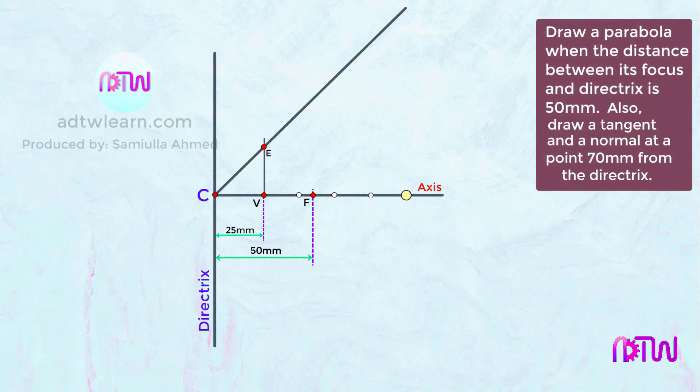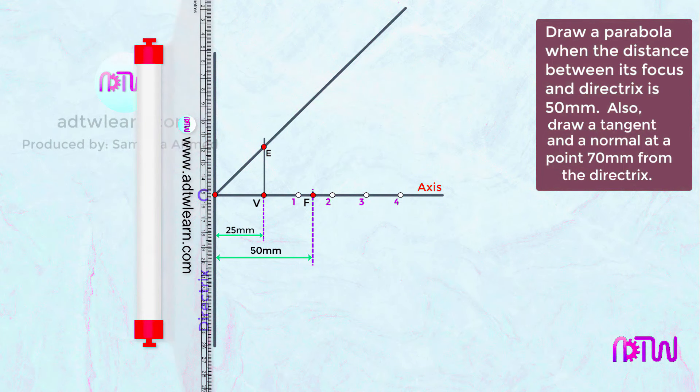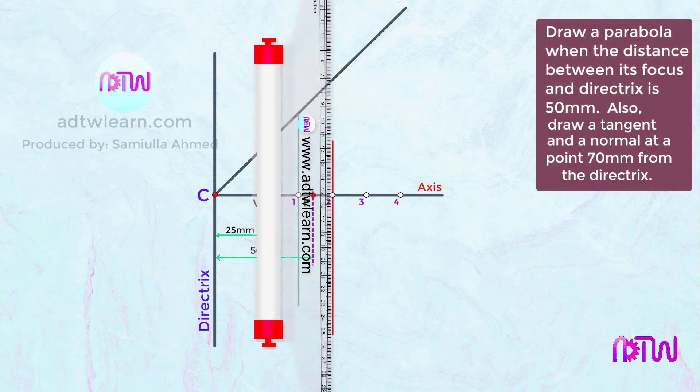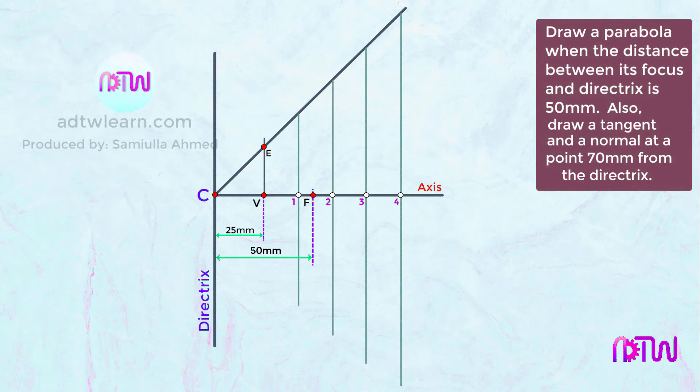Now mark some points on the axis for the parabola; the spacing between them can be equal or unequal. Using a compass, cut arcs at equal distances and name these points 1, 2, 3, and 4. At each point, draw a vertical line using a drafter or roller scale such that each line touches the inclined CE line. Mark these intersection points as 1-dash, 2-dash, 3-dash, and 4-dash.